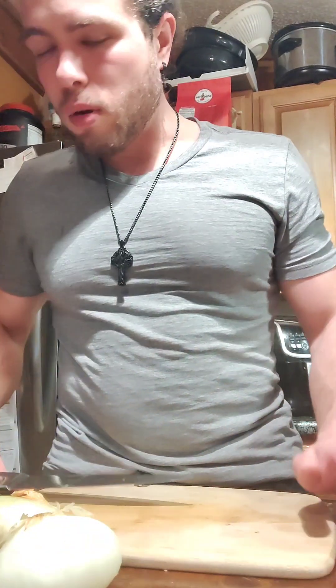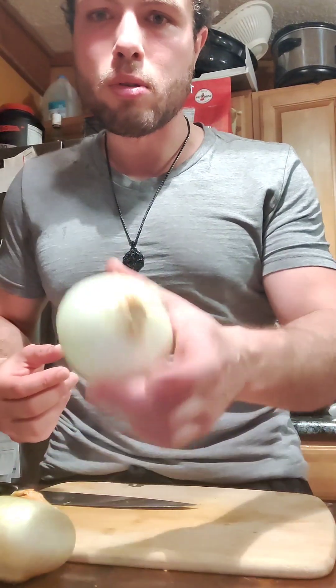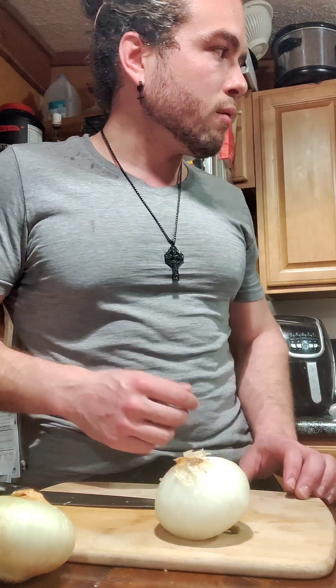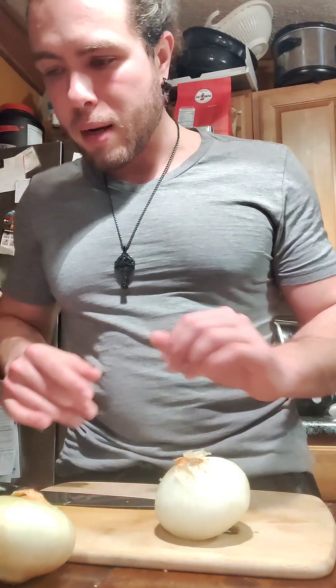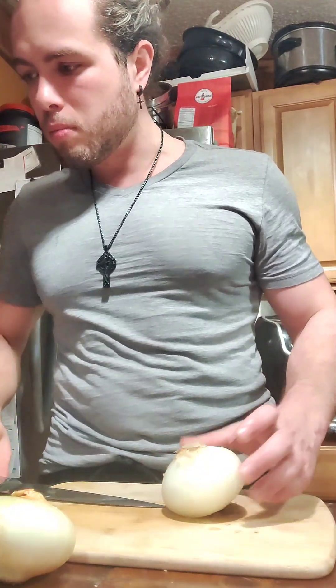Hopefully the video won't be too long, but I'm gonna show you the steps and I'll pause it if I'm just doing a bunch of cutting vegetables or something. You don't need to see all of that. It's gonna be a protein-packed dish, which is really cool. I just got out of climbing, so I need some protein. This will be a meal I can cook for the whole week so I don't have to worry about it when I come home tired and hungry.